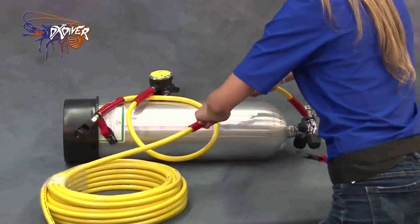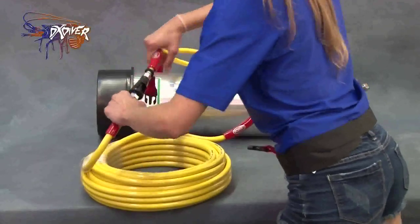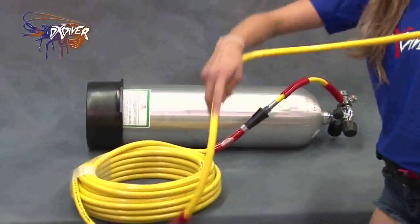Alright, wait for the click. One more click. Alright, and now you have a 60-foot hose ready to go.